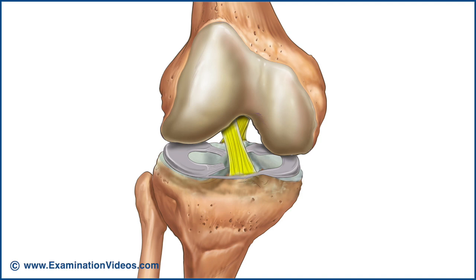The cruciate ligaments also assist with frontal plane stability of the knee, with the posterior cruciate helping to prevent lateral displacement of the tibia and the anterior cruciate helping to prevent medial displacement.